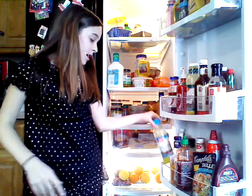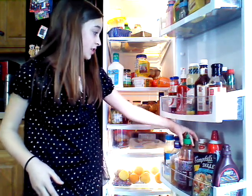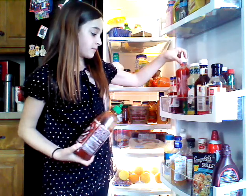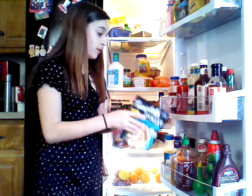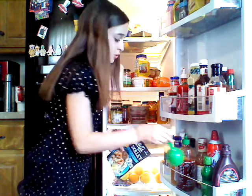Right here, which you guys probably can't see, is more poppy seed dressing, some sriracha hot chili sauce — like it's a bigger version. And we have some shrimp scampi sauce, some lime juice, more lime juice.